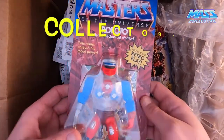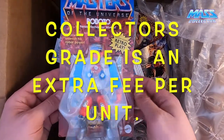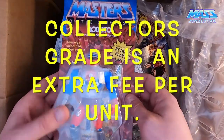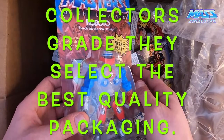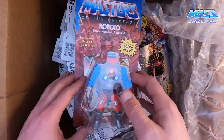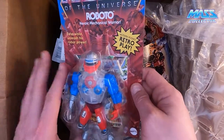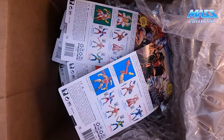I did not order the collector's grade — I just ordered the standard grade because I'm opening up most of these. I have to admit, Roboto is one of my favorite characters, but we'll get into the reviews in a different video. I just wanted to show an unboxing of it and let you guys know how they pack stuff up.